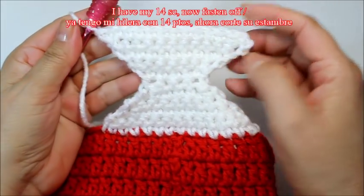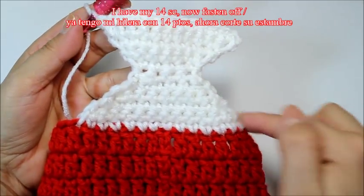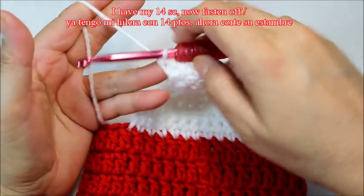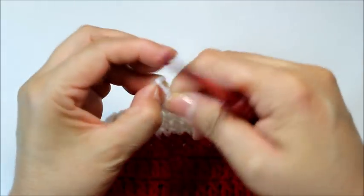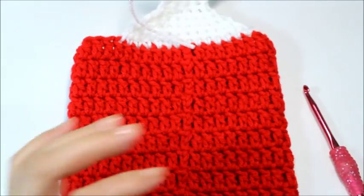I've finished my last row and I have 14 stitches. As you can see it went in that shape I was describing. Now I'm going to cut the yarn and fasten off. That tail we can work in later.